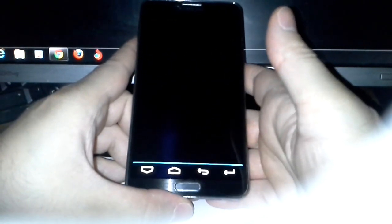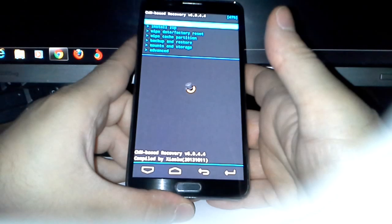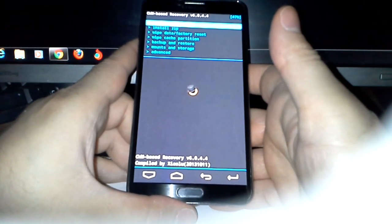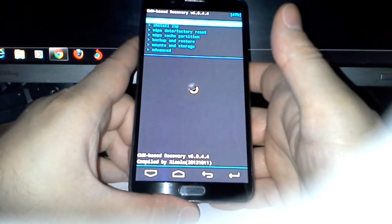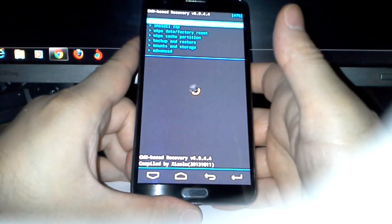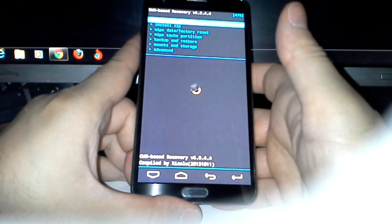As you can see, it is booting into recovery. We have a lot of options, and it's very important before you do anything to your device that you do an IMEI backup, because if anything goes wrong and you blow your IMEI, you're going to have some serious problems.